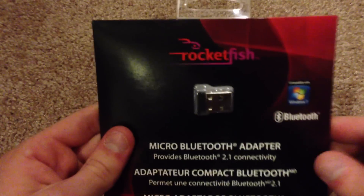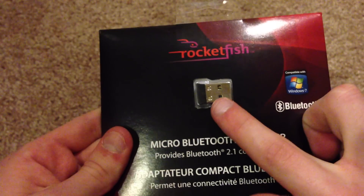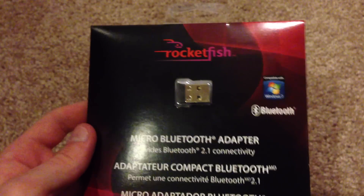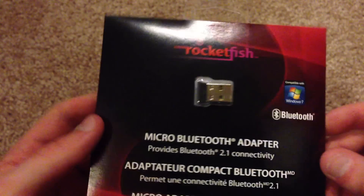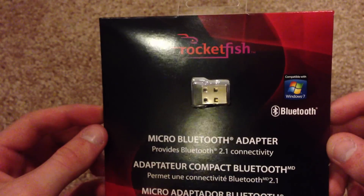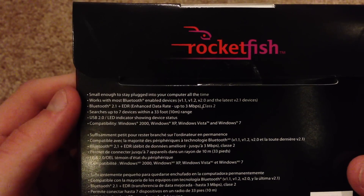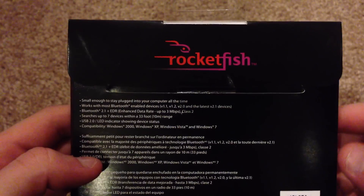So here's what it looks like. It is a very, very small device. It just plugs into the side of your laptop or desktop computer, and is very unnoticeable if you have it plugged in. Really cool how small it is. On the back we have just some information about it — it says small enough to stay plugged into your computer at all times, which is very, very nice.